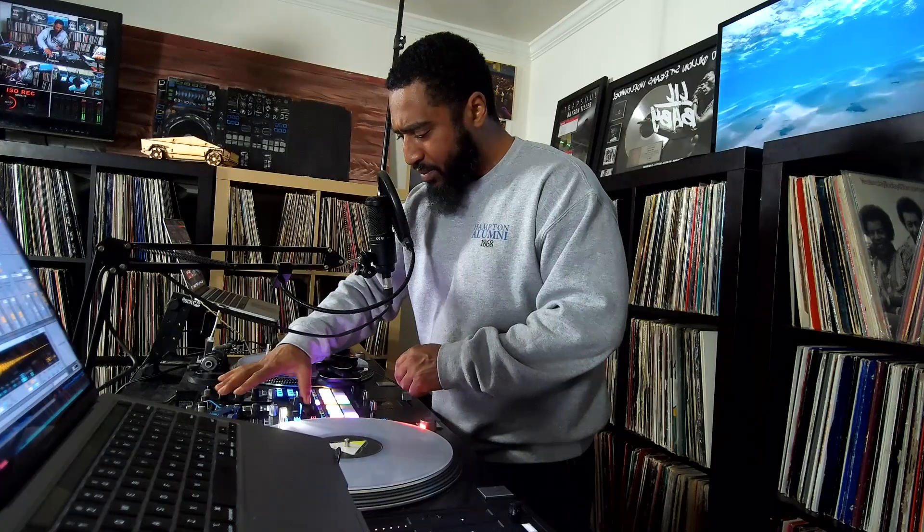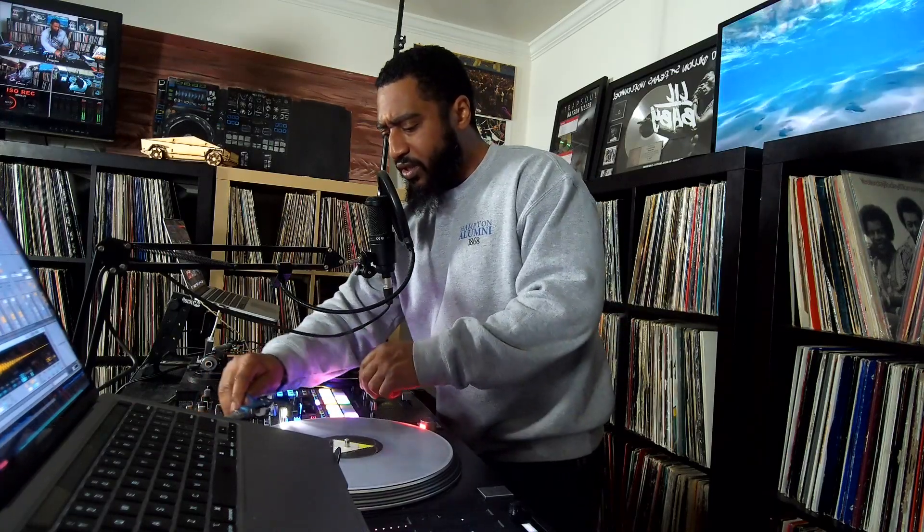We're going to remix my man Kevin's song. He has a song called Night Night, and I've remixed this before. We're going to do a live remix using the MPC and Ableton Link. Originally, let me play the song the way it sounds first — it's 60 beats per minute. Turn the sync off.